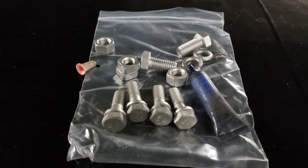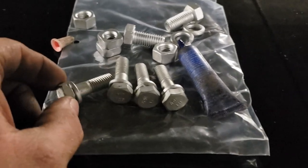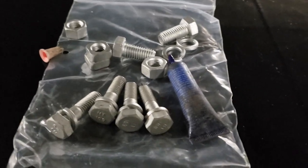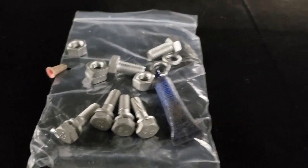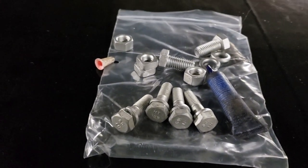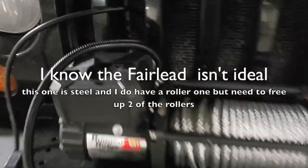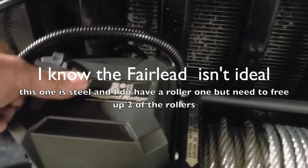One thing I forgot to mention: the installation manual doesn't specifically call for Loctite — it has lock washers — but I'm a big believer in Loctite and a lock washer together, especially on something that's going to be hard to access. You're not going to be able to get to those bolts easily, so for peace of mind I'll go with both.